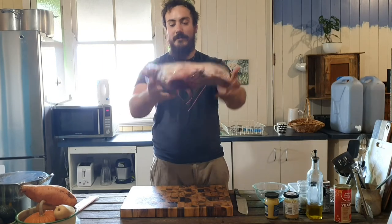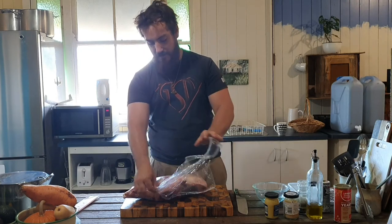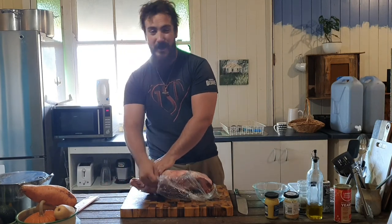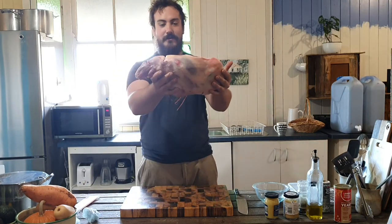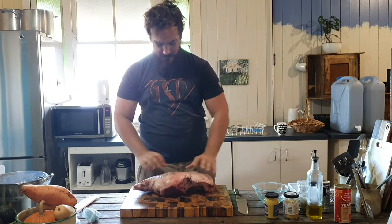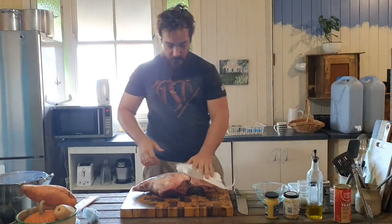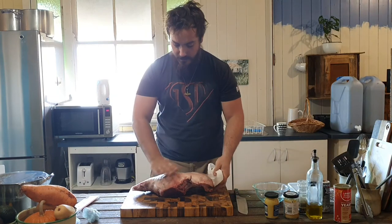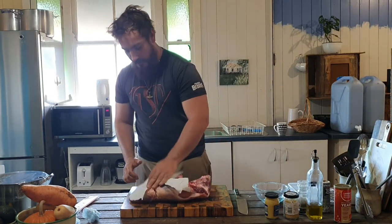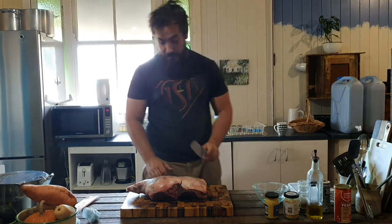This is our lamb leg and we're going to start getting it ready. I really have no idea how long it's going to take to cook — it's about three o'clock now. Hoping on the fire we can get it done in three hours, but I could be up at nine o'clock still roasting this. First thing we're going to do is dry it — it doesn't need to be bone dry, just get most of the moisture off. Then we take a sharp knife and lightly score the top.